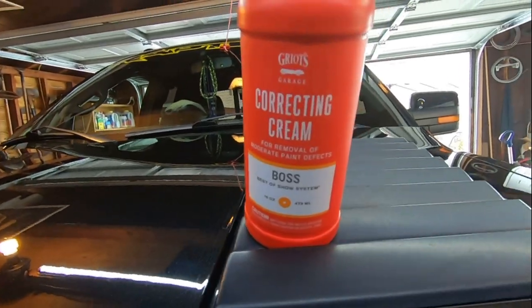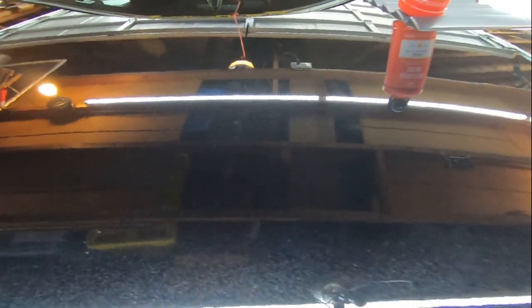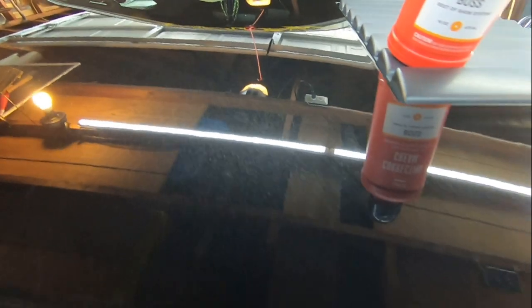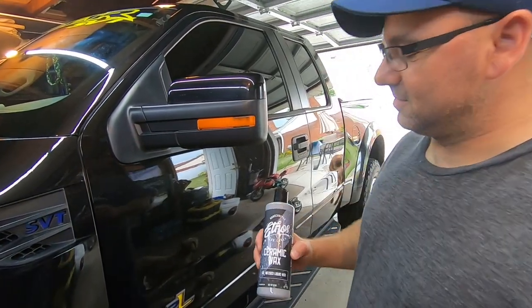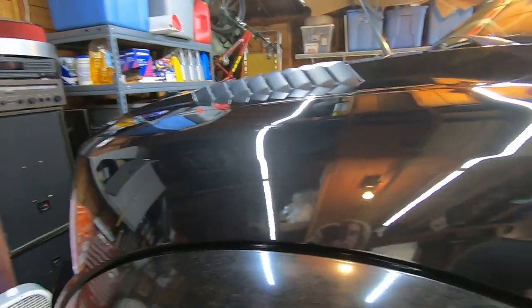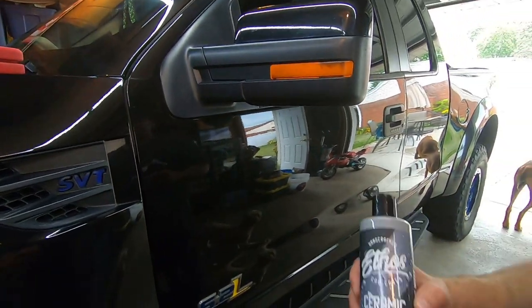Next we've been using Gyeon Garage Correction Cream on it. We got part of the hood done — let's take a look. You can see the difference right there — the water spots are gone. It's looking good, still got a couple little scratches in it, but overall looking good. The truck's prepped and ready now for the Ethos ceramic wax. We did a pretty good job polishing it with the Gyeon. The main video focus is this wax right here — I'll show all the products we used at the end.